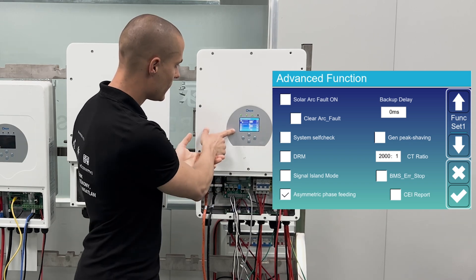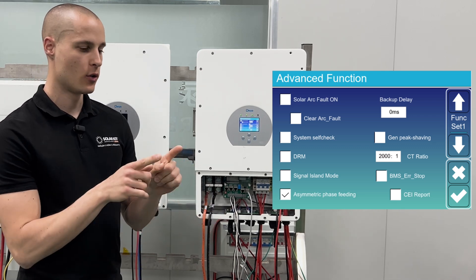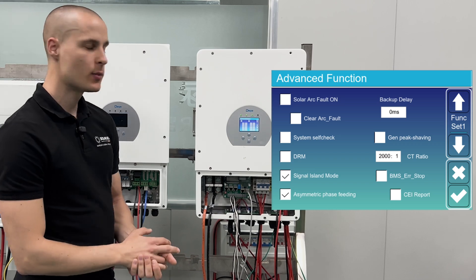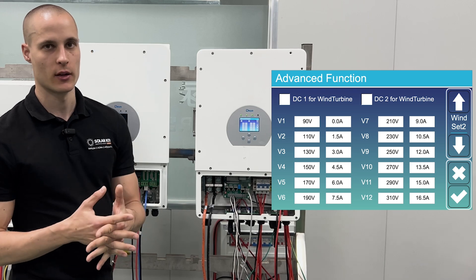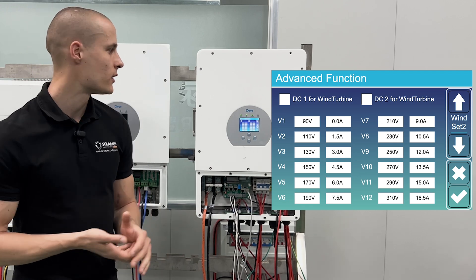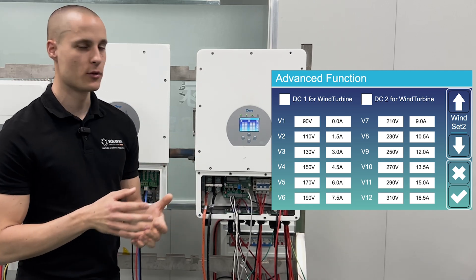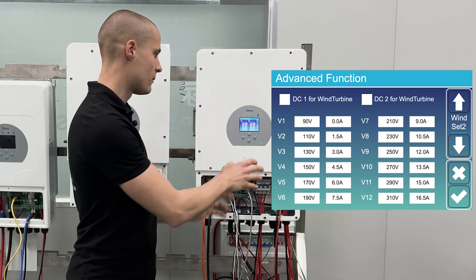The signal island mode is necessary when operating in off-grid mode without a connection to the main grid — it will bond the neutral and ground at the output, and it is advisable to enable this feature in such a setup. In the advanced functions there's also the wind turbine option, but this feature is not included in the latest firmware because manufacturers are still developing a control box for the DC side. Once available, it will be possible to connect a wind turbine directly to the inverter using this control box.